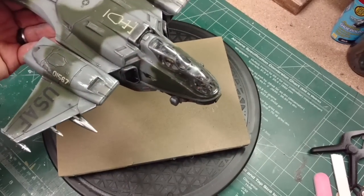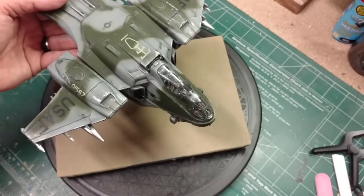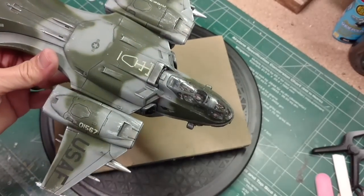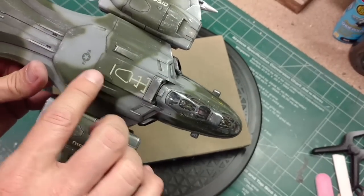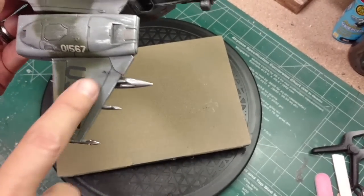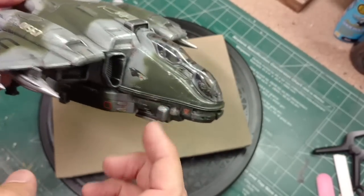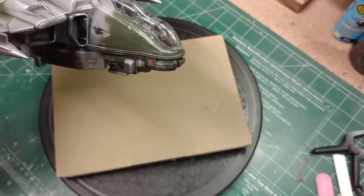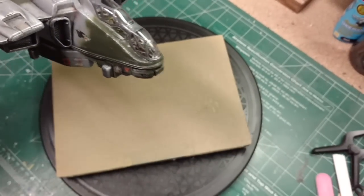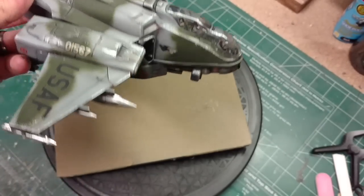Once we got all that done we did a clear matte varnish coat using Vallejo's matte varnish to tone it all down and get rid of the shine - that's really what starts bringing it all out. The decals worked out really well. The Microsol did a good job dissolving the edges into the model - on the smaller decals it's really hard to tell they're decals, they almost look painted on. Microsol helps get the decal into place and set into the model, getting rid of decal lines.